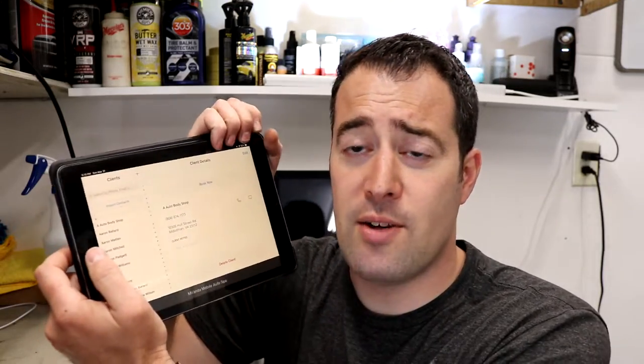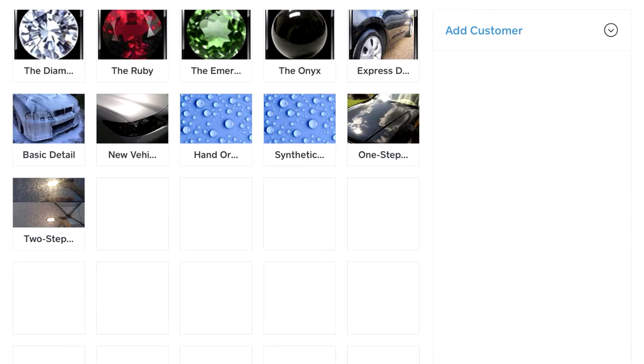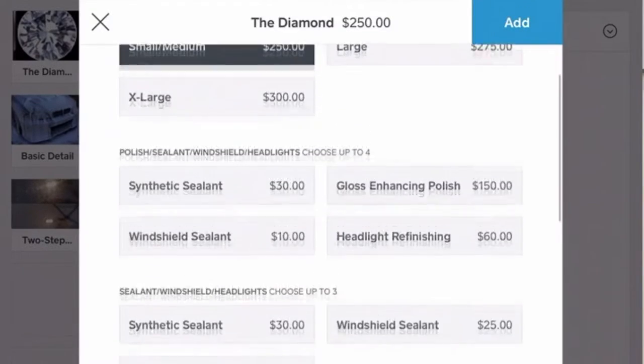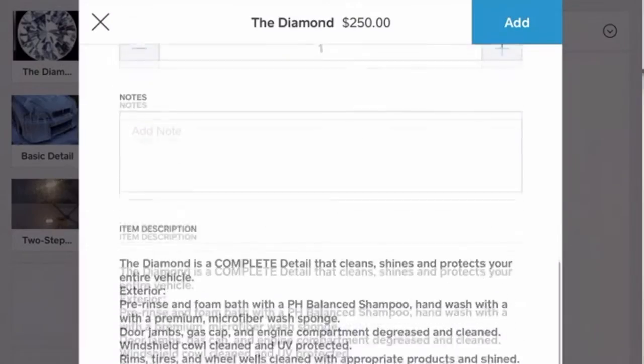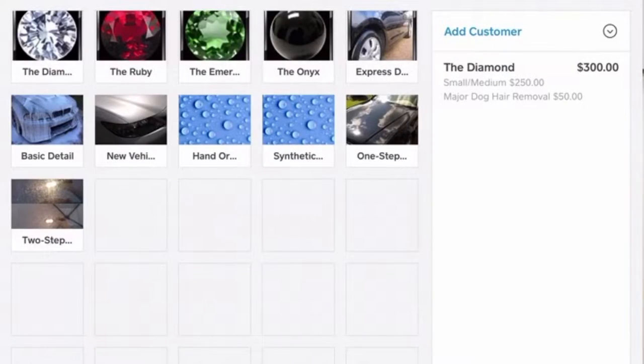You can collect all of your clients' information in the contacts section — it syncs with your contacts on your phone or iPad. You also have the checkout option where you can preload all your different services. So if you're doing a full detail, you can have small, medium, large options and add-ons like synthetic sealant, windshield sealant, dog hair removal at minor or major prices, or Rain-X windshield protection. All those variables you can program in and add right onto a service very easily. You can also add them on when booking appointments, and the customer can as well.